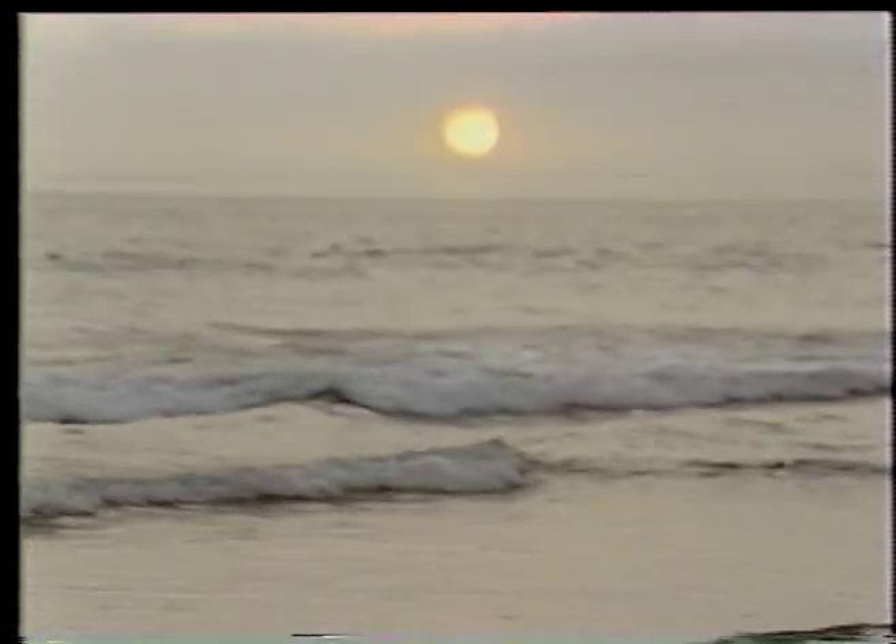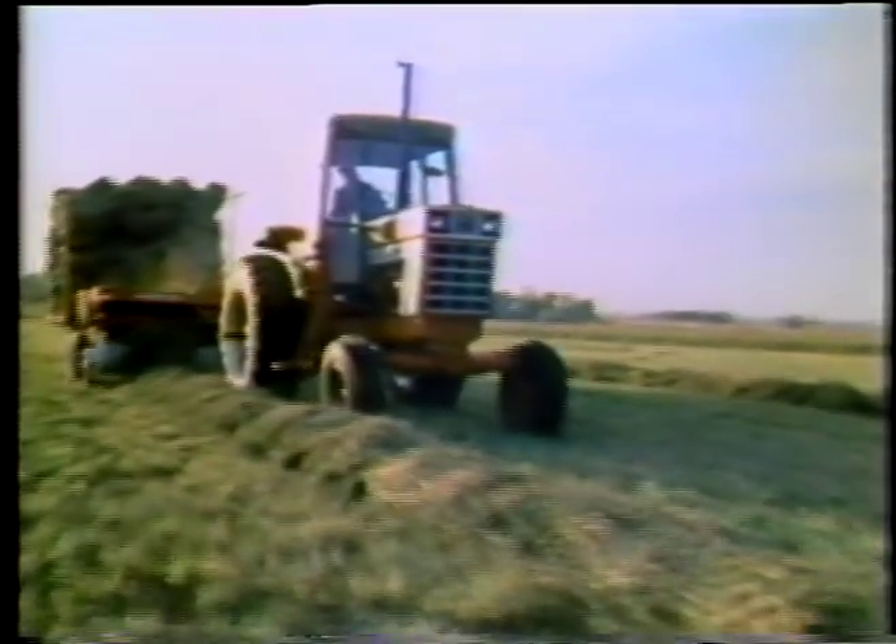From the earliest streaks of dawn to the radiant glow of sunset, moving steadily from east to west, the sun — majestic day star of the cosmos, catalyst of life, source of light, heat, and energy.